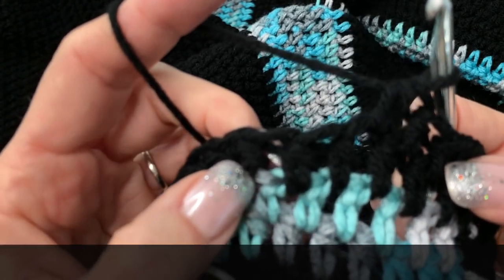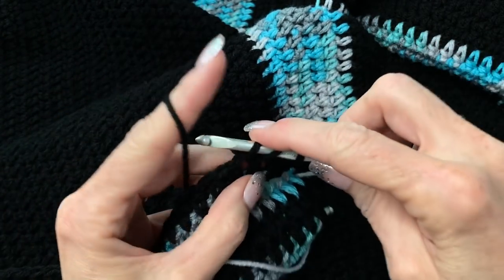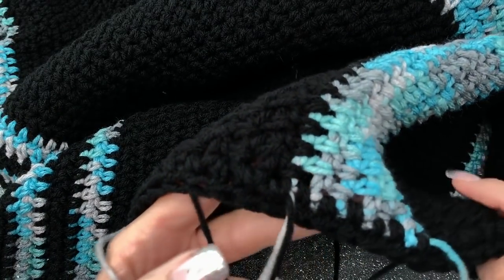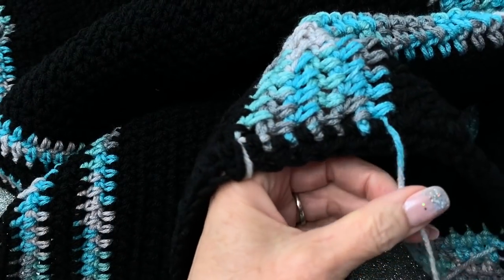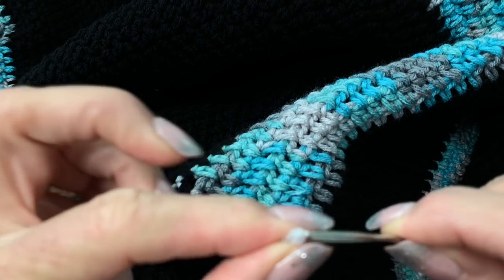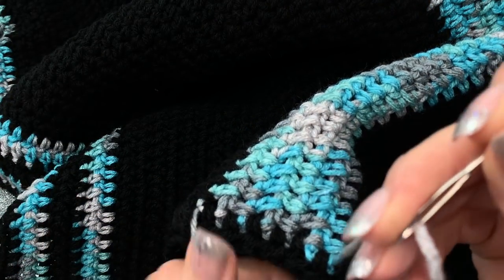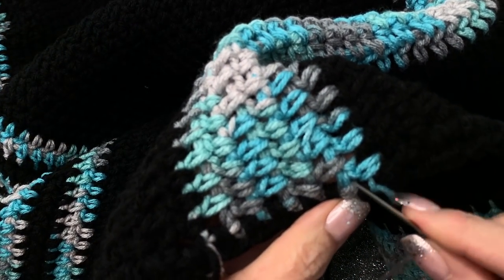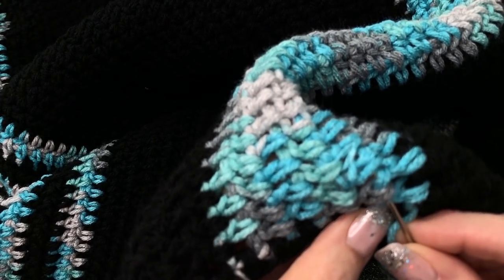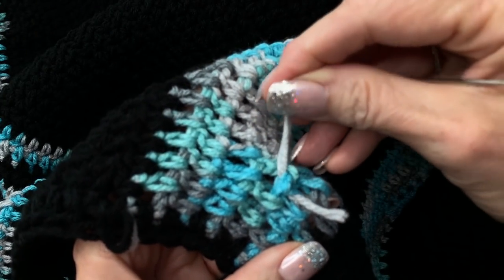It's a really simple border — you can do whatever you want. I've left my ends hanging, so I'll take a yarn needle, thread it, and weave the ends back into the blanket on the wrong side — just weave them in until you can't see them anymore.